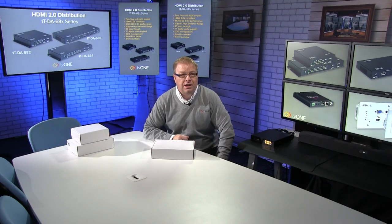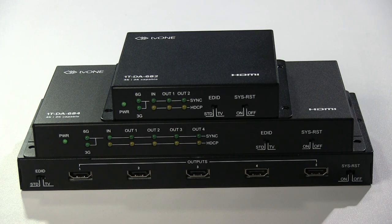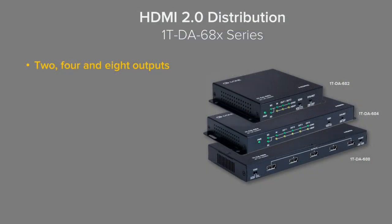Hello, welcome back to the TV1 Training Academy studio. In this short video we're going to be unboxing a new range of DAs, the 1T DA68X series. There are three products in the range: a 2 port, a 4 port and an 8 port version.